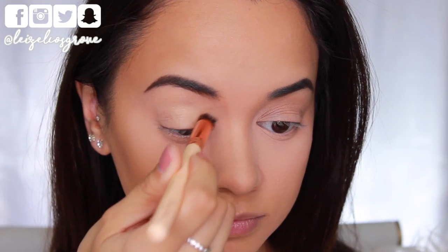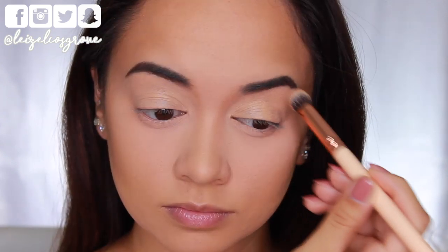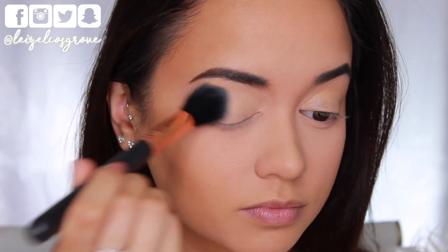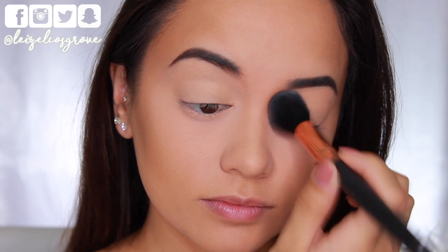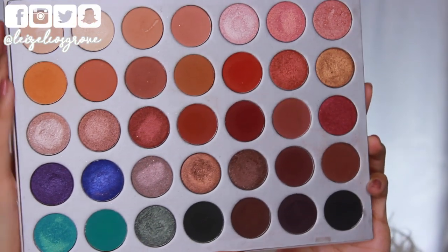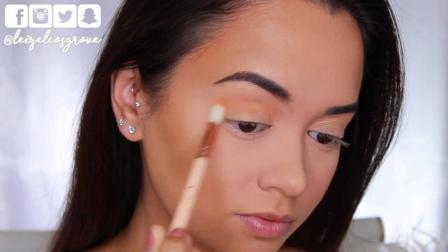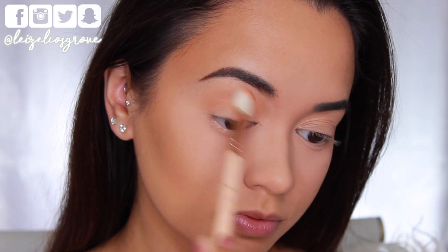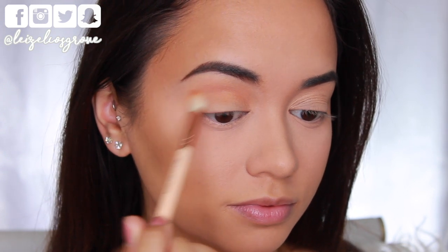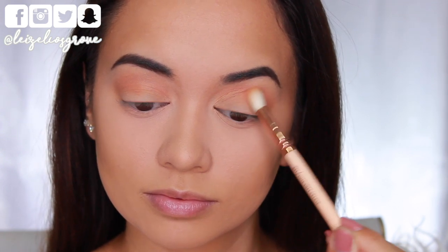Now we're up close and personal, which means I'm getting started on the eyes. First things first, I'm laying down the NYX Eyeshadow Base in Skin Tone, just to give me a nice smooth canvas — everything nice and even — and I'm setting that into place as well. I'm pulling out the Jaclyn Hill palette from Morphe and taking a shadow as my initial transitional crease shade on a Zoeva Luxe Soft Crease brush, running that back and forth through the crease, blending and smoking it out as I go, building it up to the intensity I want. There's going to be a lot of layering and blending through the crease, as you're just about to see.